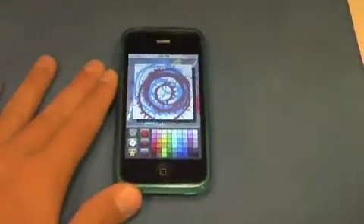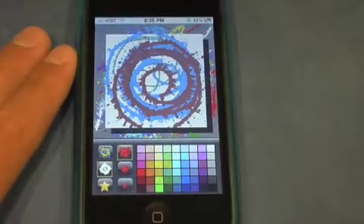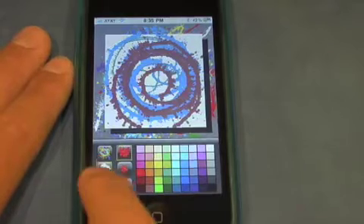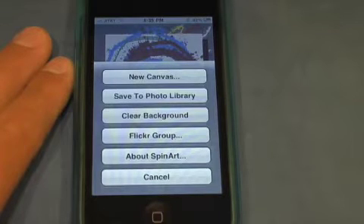Let's just zoom in very quickly. So to clear this canvas all we need to do is select a star in the bottom left. Let's just tap right into that and it brings up a menu. We have new canvas, we have save to photo library, we have clear background, flicker group, and about SpinArt and cancel.